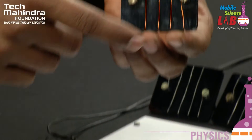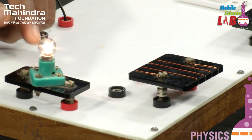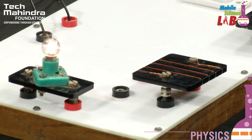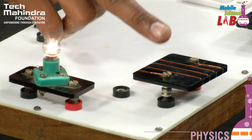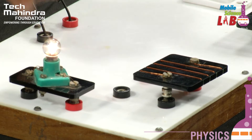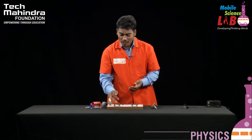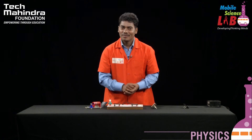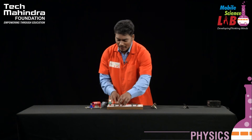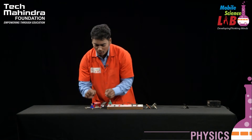When copper is connected, the bulb becomes more bright and luminous. We observe that when copper is connected, the light intensity increases significantly — because the resistance power of copper is very low. So in this experiment, copper is the best conductor, which we have noted.